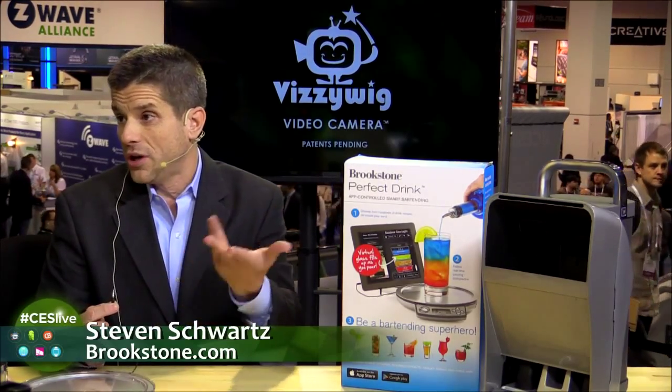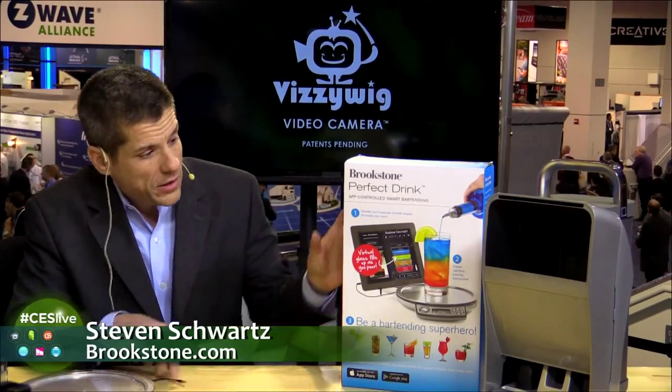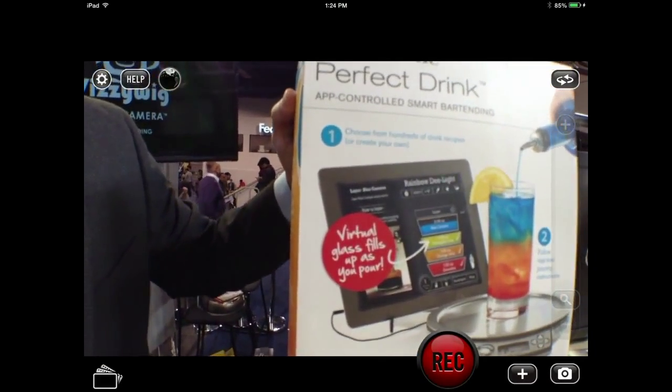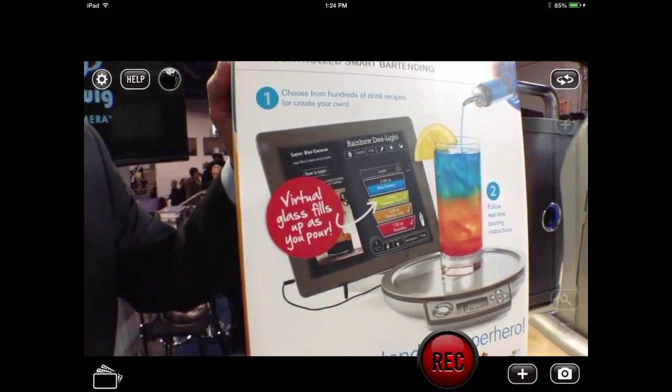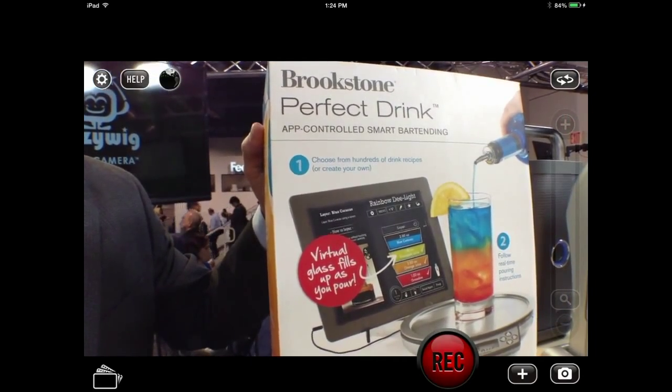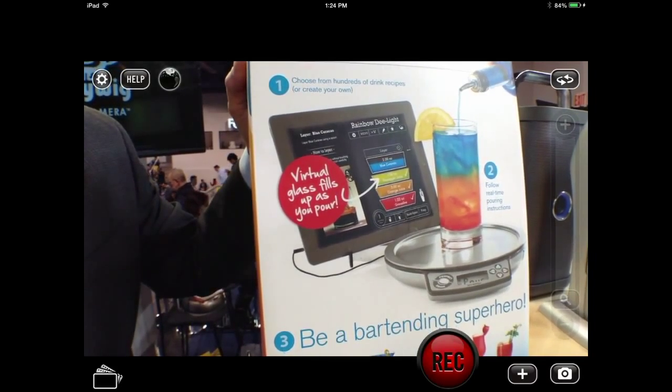I don't know anything about alcohol or mixtures. The product is very simple — it's all app-related. You get a free app on Android or Apple, and it will cover you with hundreds of drink recipes. It just plugs into your iPad, tablet, or iPhone via the 3.5mm jack, and it will guide you through pouring. It tells you each ingredient one by one, and it functions on weight — this is a scale. As the liquid fills into the glass, you don't have to measure two ounces of this or one ounce of that. It knows everything you're doing, so you get a check mark and a ding when it's time to move on to the next item.